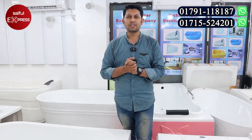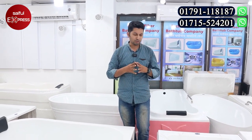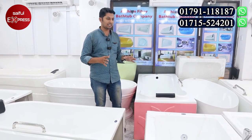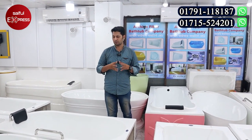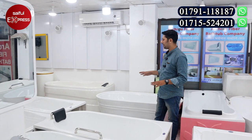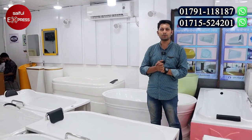Hello viewers! Hello everyone, welcome to the new video. We have a collection of Bart-Tab, and this is the first part of the video. The Bart-Tab company has a collection of Bart-Tab.